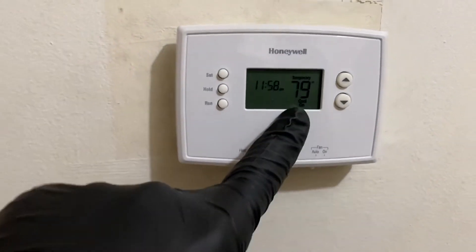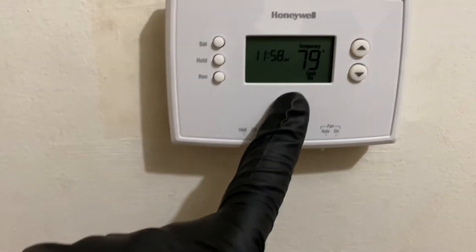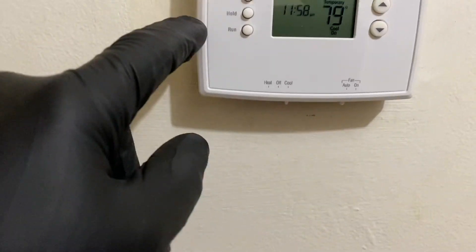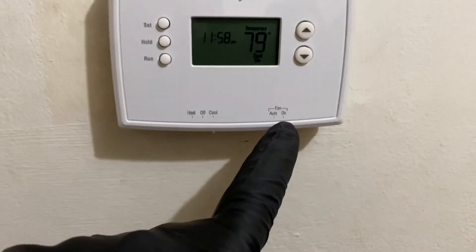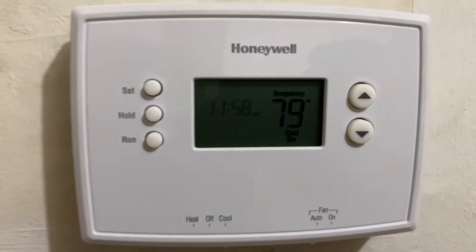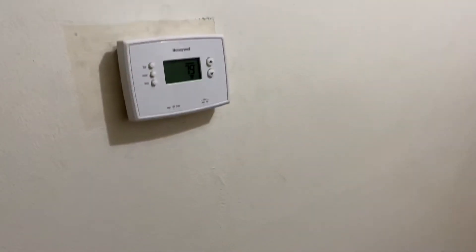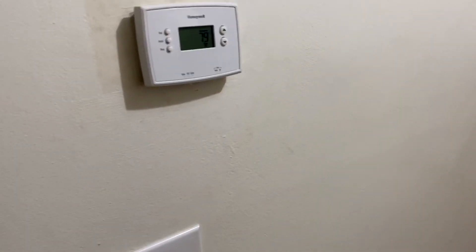Two days ago the homeowner calls another contractor, who puts in this Honeywell Home Depot special thermostat — it's got heat, cool, it's programmable, fan on and auto. We come out here and I'm asking a series of questions, because a good technician will ask the right questions to get a good understanding of what's going on.